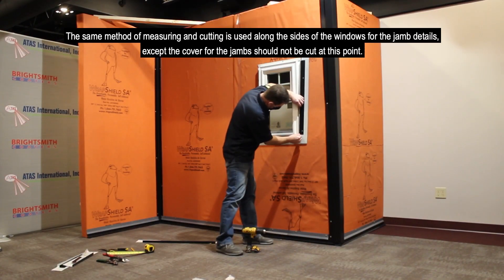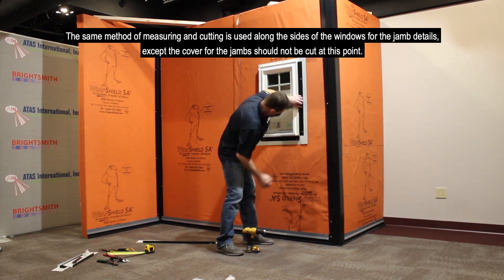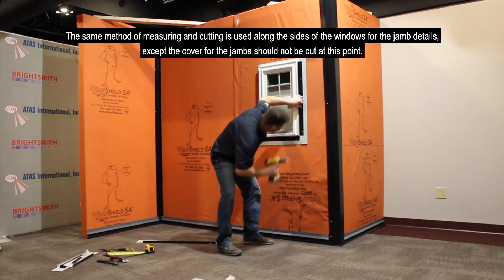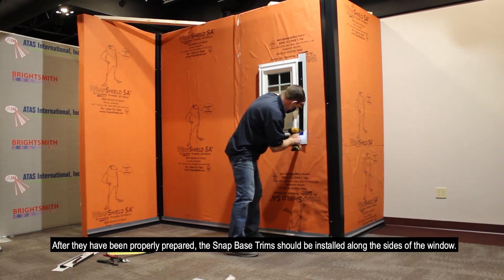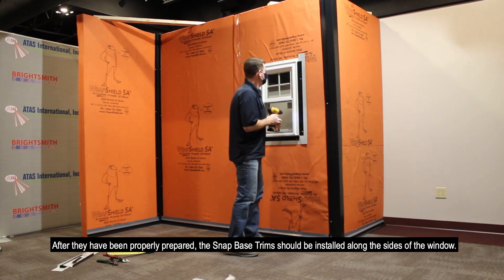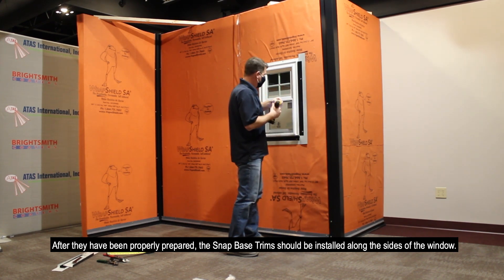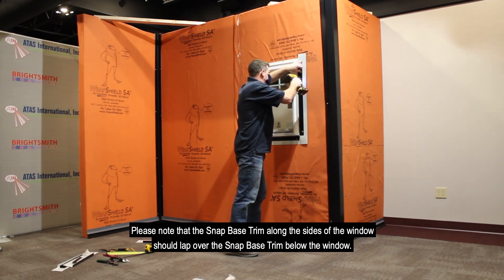The same method of measuring and cutting is used alongside the windows for the jamb details, except the cover for the jambs should not be cut at this point. After they have been properly prepared, the Snap Base trim should be installed along the sides of the window. Please note the Snap Base trim along the sides of the window should lap over the Snap Base trim below the window.